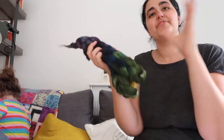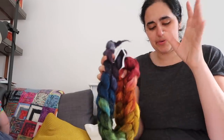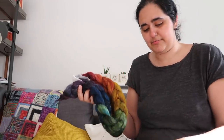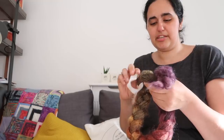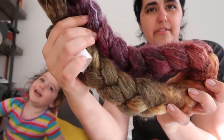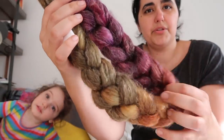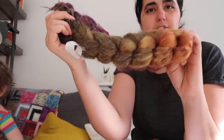Hilltop Cloud is the name of the company — Kate is the dyer behind it. Sorry, I might have said that wrong earlier. This is the BFL Raimi braid — really lovely muted colours: purples into oranges, yellows, and greens.